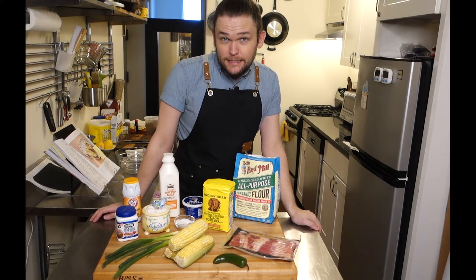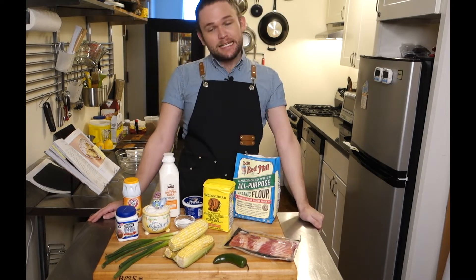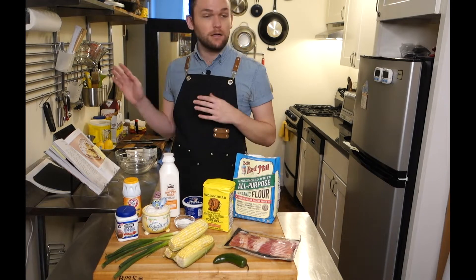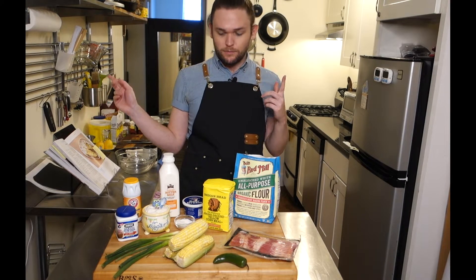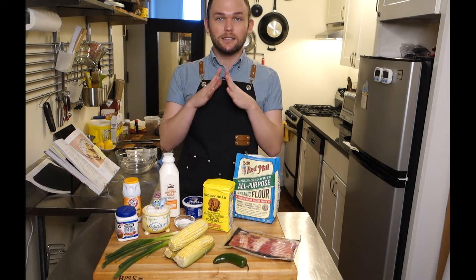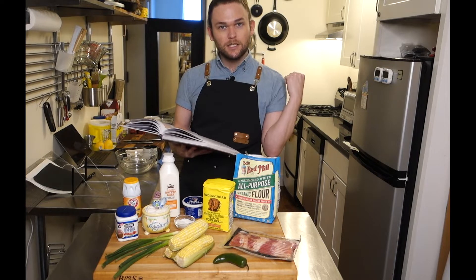Alright everyone, welcome back to my channel. If this is your first time here, don't touch that dial. Today I will be making a loaded cornbread, which is a recipe from — you guessed it — Dessert Person.